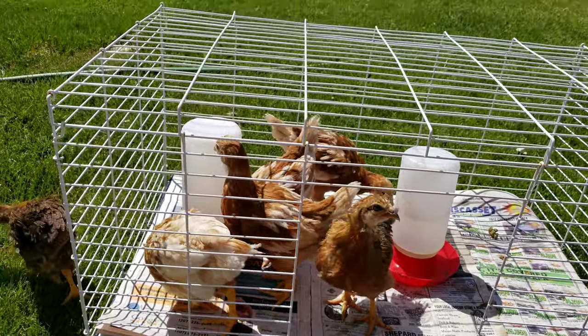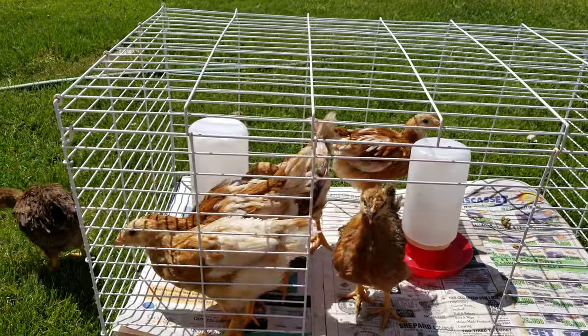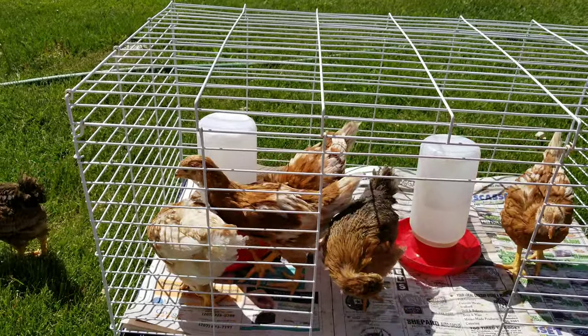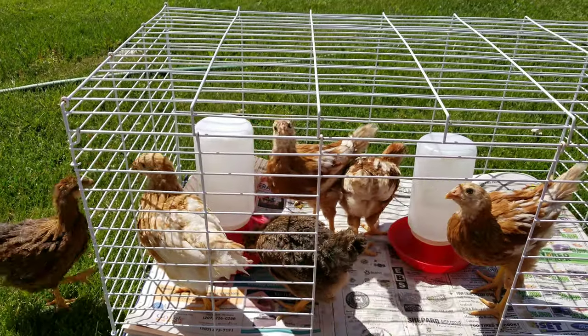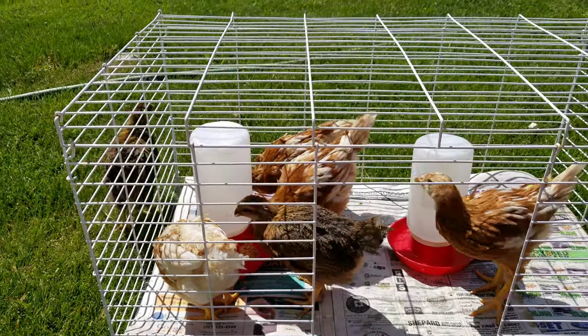There are the baby chicks — they're almost ready to go into the coop and are almost fully feathered out. They are four or five times their size from when we first got them. Looking forward to when the grandchildren can come meet the baby chicks in person. Love you all very much. Happy gardening!